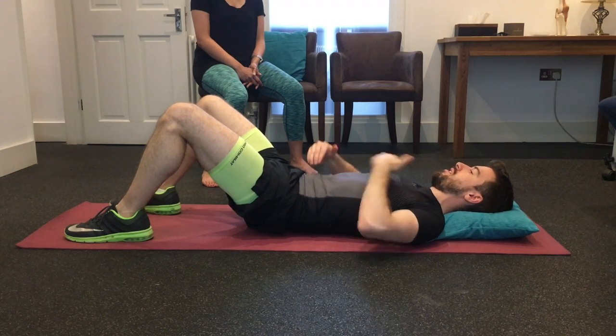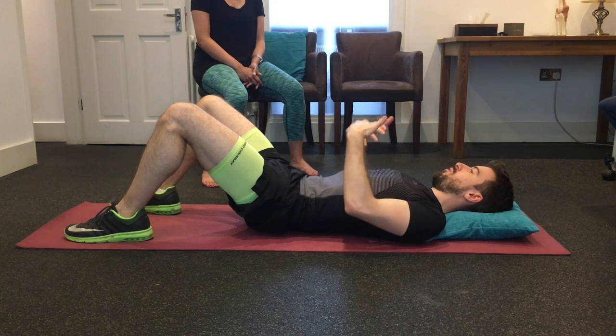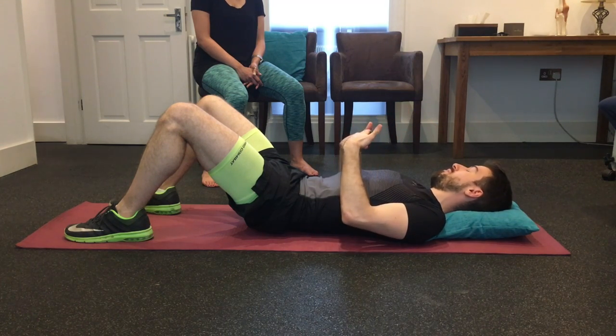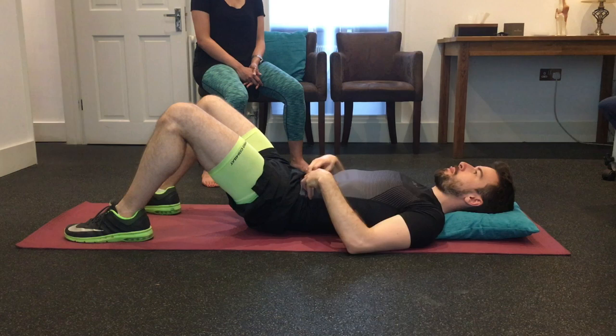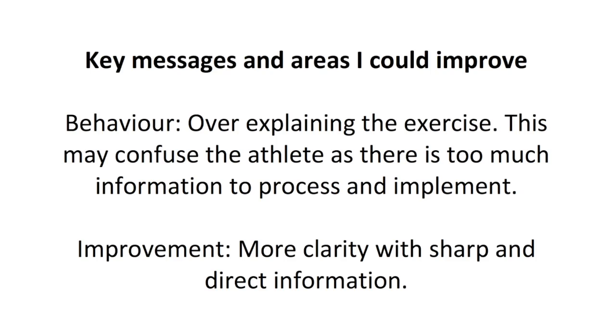You should be feeling it down here in the core. If not, I'll be able to help you experience that appropriately in the right way. Simply again — up and down. One of the key behavioral errors I've picked up on is the over-explanation of the exercise. This may confuse the athlete, as there's too much information to process and implement. The improvement is to be more clear with sharp, direct information to process.